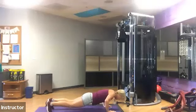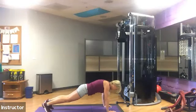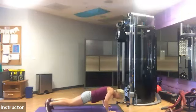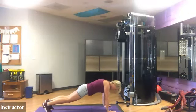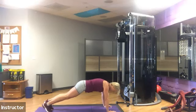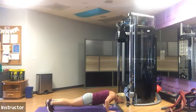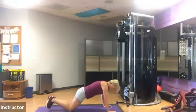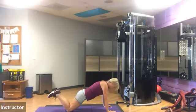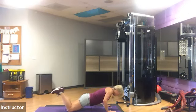Breathe in on the way down and breathe out as you push up. Don't hold your breath. Keep your core tight. Don't let your lower back sink. Keep your legs straight. Get ready — drop your knees right where they are and then continue the push-up with your elbows going behind you in diagonal, not out to the side. Make sure you're looking at Lisa on the screen.